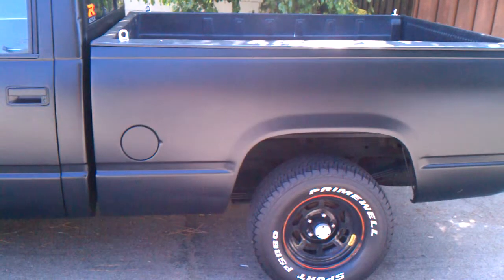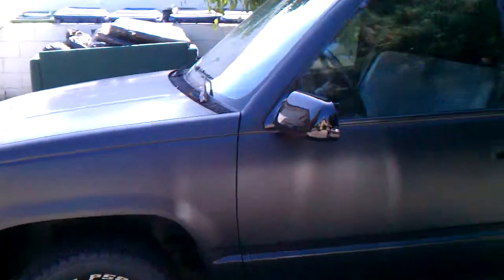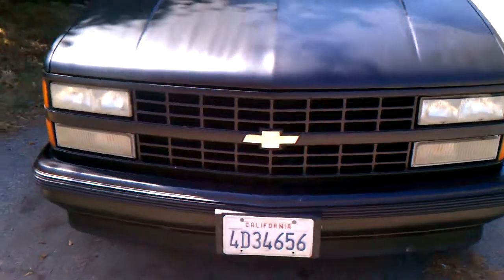Here's the truck now. After everything was said and done, that's the paint. I painted this a little dirty. Changed the mirrors, the tires, painted the bumper, the grill.